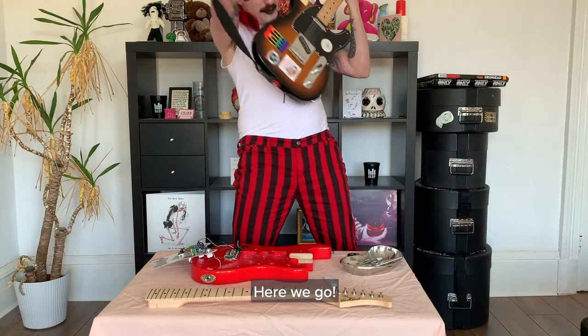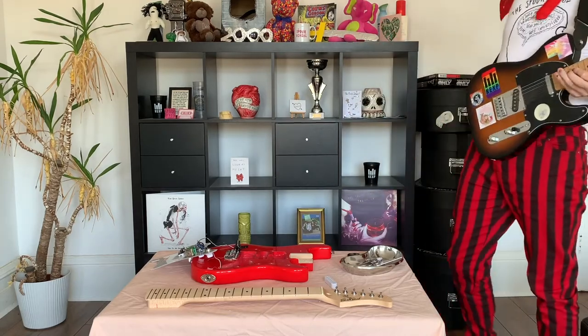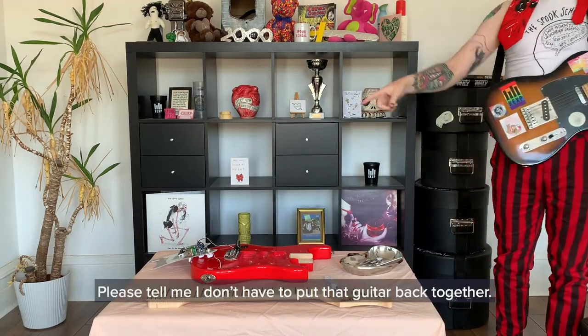Here we go! Please tell me I don't have to put that guitar back together.